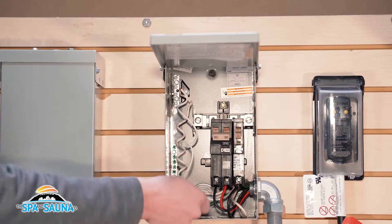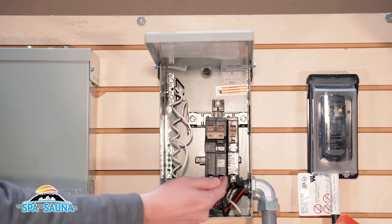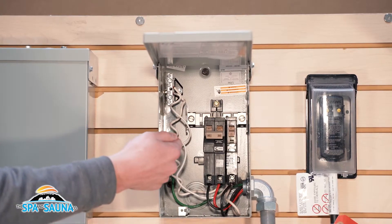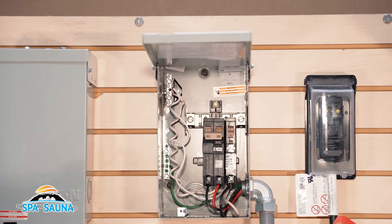You'd want to contact your electrician if your breaker is immediately turning off and have that wire moved to the bottom of the 20-amp breaker, rather than being connected to the bus bar where it's reading as a dead short. Pretty simple fix, and if you have any questions feel free to give us a call.